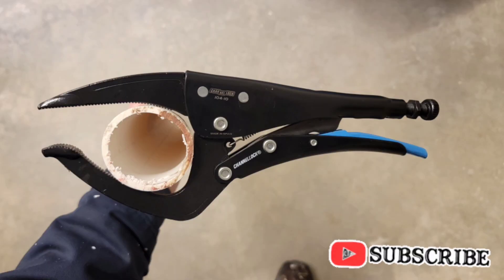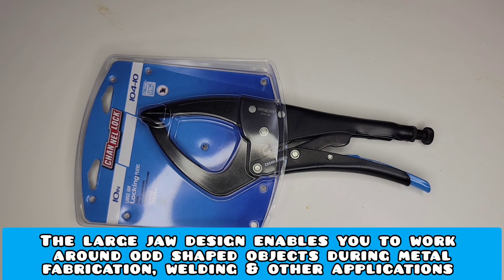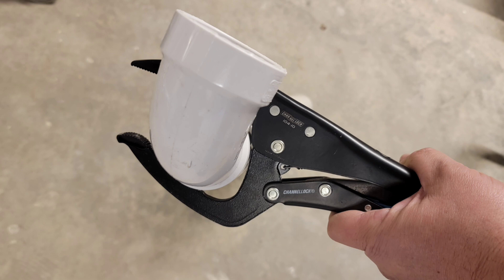They're also great for any type of service technician out in the field or on the go — you never know when you're going to need to clamp something down or lock something in place. In my personal opinion, I can already tell you that I am going to be investing in more of these Channellock locking pliers, simply because I think they're one of the top quality options currently available to tradesmen nationwide.